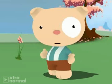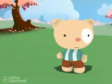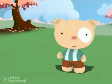I know, I am just a teddy bear. But I have a great story to share today. The story for today is called The Farmer Sows His Seeds.